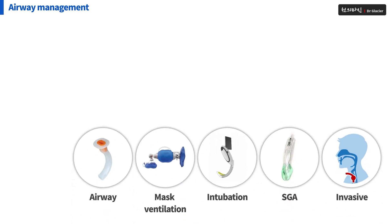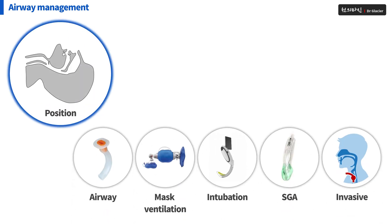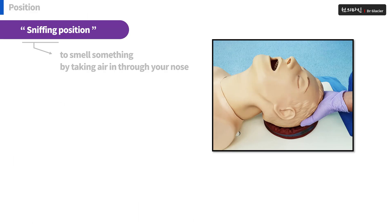In each moment of airway management, the position must be maintained. Most importantly, the sniffing position must be maintained. Put the pillow under the patient's head and maintain a position that stretches his neck. It's really important. Please keep in mind.